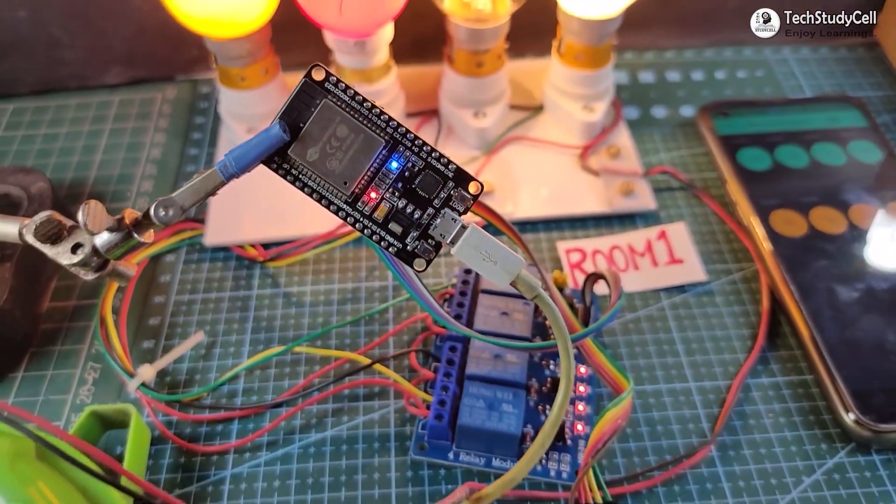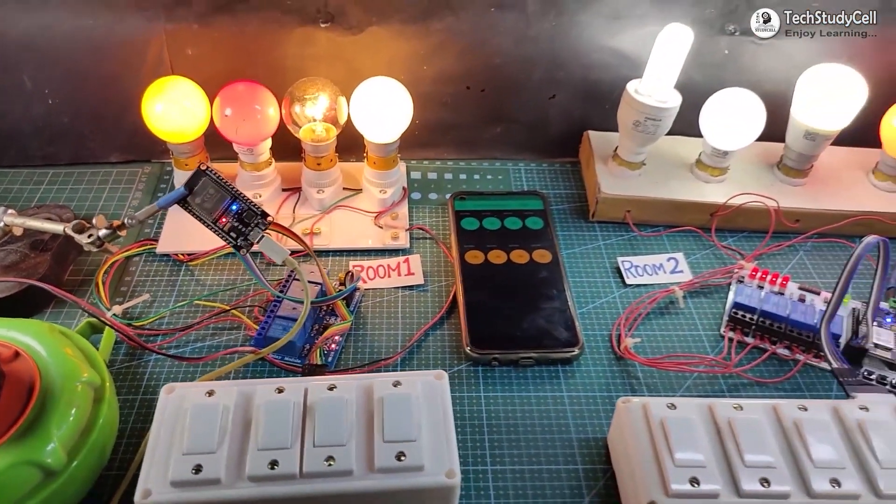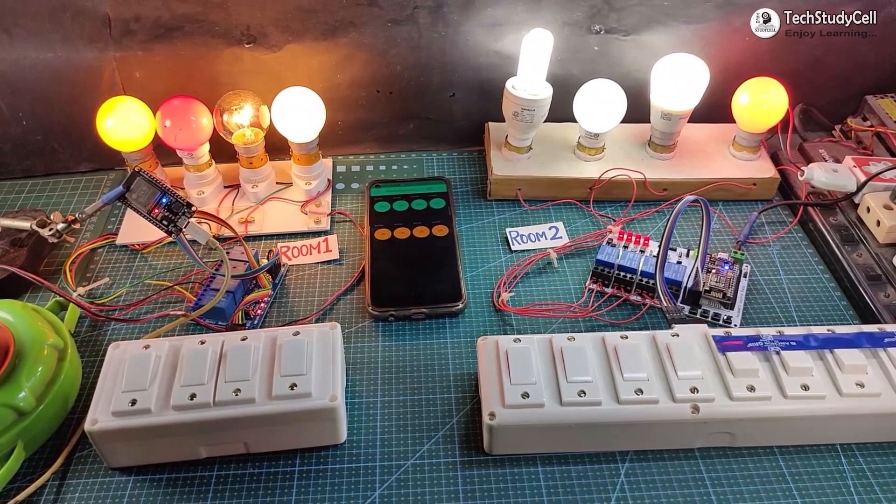Hello friends, welcome to TechStudyCell. In this video, we will make another home automation project with ESP32 and a NodeMCU.